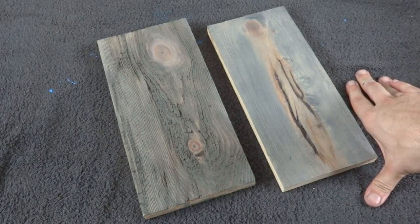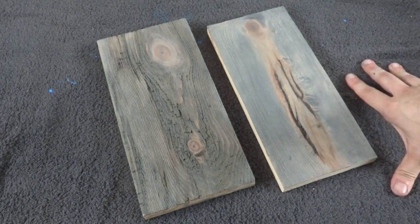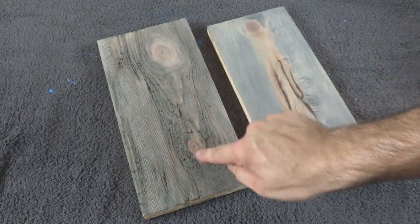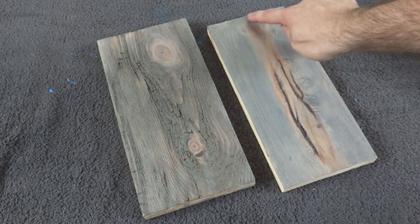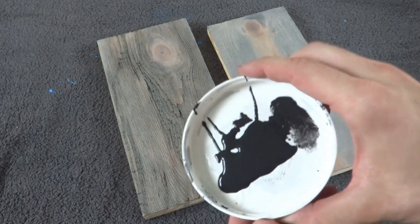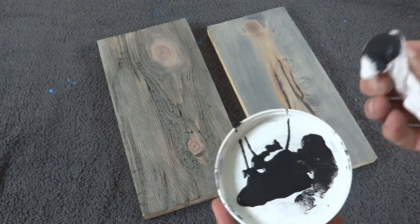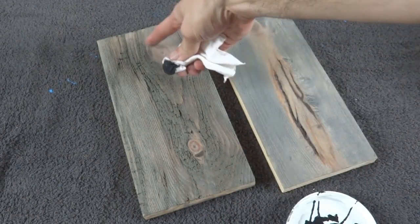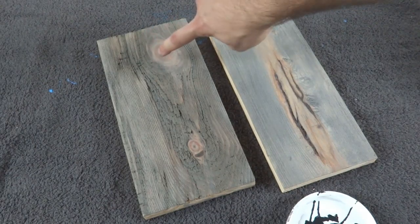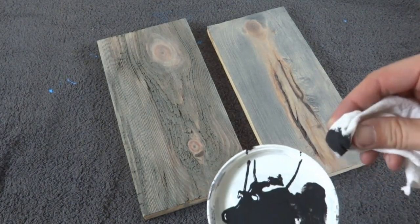The second step of adding color is to read the boards and determine where you want dark spots and where you want light spots. If you do a Google image search for barn wood, you'll notice some boards are darker than others, and even on a single board there are darker and lighter spots — usually around knots and rougher sections. I'm going to use regular black acrylic latex wall paint, take a rag, put some on there, then dab it off so I don't have too much. It's kind of like dry brushing, but dry dabbing. I'll add dark spots around the knots, then dab and wipe to blend, emphasizing the darker areas and letting the lighter spots stay as is.